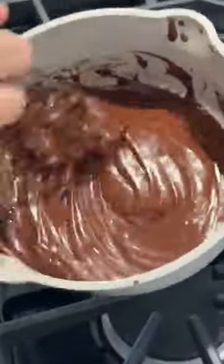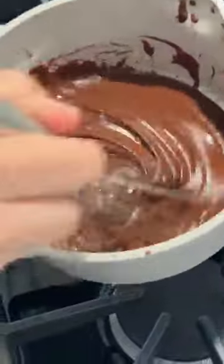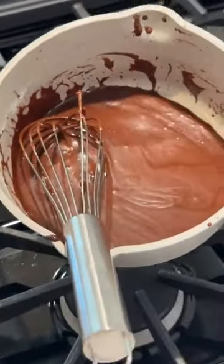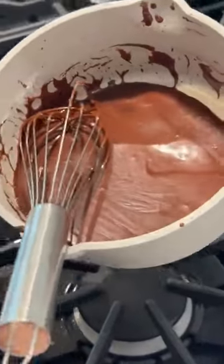You want it to be the right consistency so you can pour it. These are those new pans I just got, which I'm really liking so far. We're going to put this over on the cake. There's Margo and Jen — I can read those names without my glasses! The frosting's looking good and she's bringing over the cake.